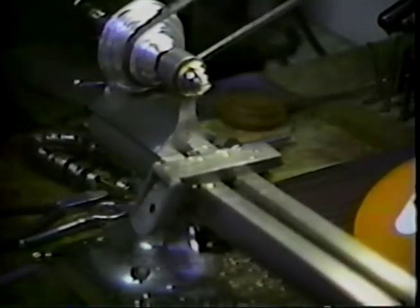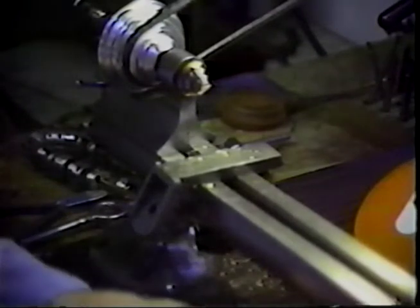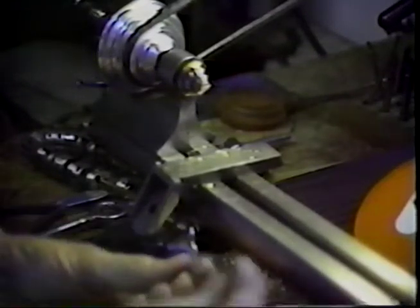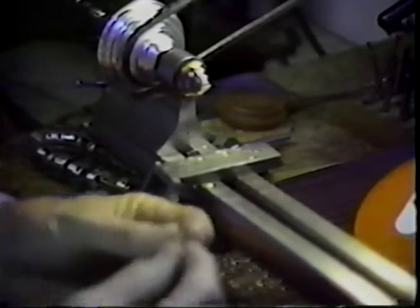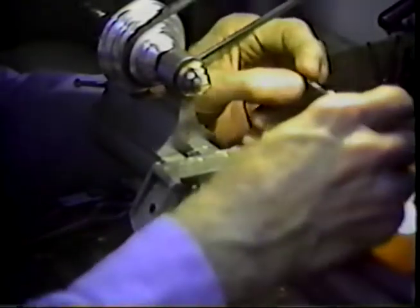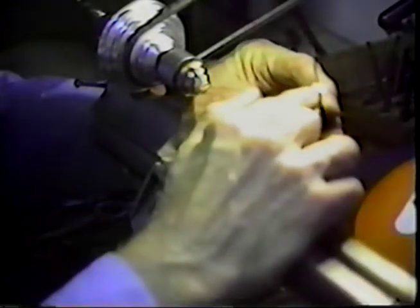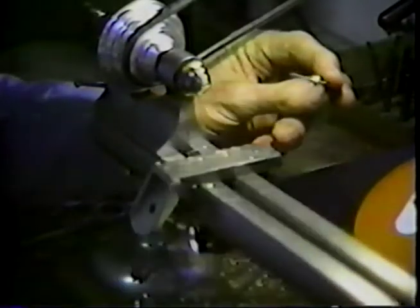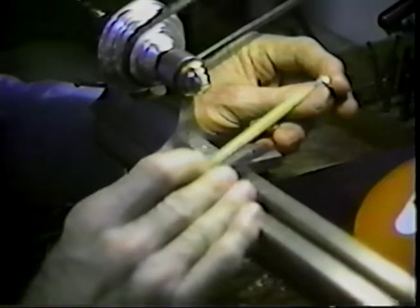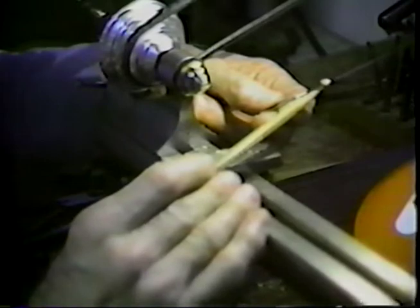The other rod has a basic diameter of one-eighth of an inch. The cost of a three-foot stick of quarter-inch brazing rod is about $2.25 in 1987 prices. You get a lot of nuts from one of these quarter-inch rods. We do not have the knurl on it yet at this point. We do have the decorative rings on the front end. The back end is tapered back and rough cut. The next step is to machine that cut.